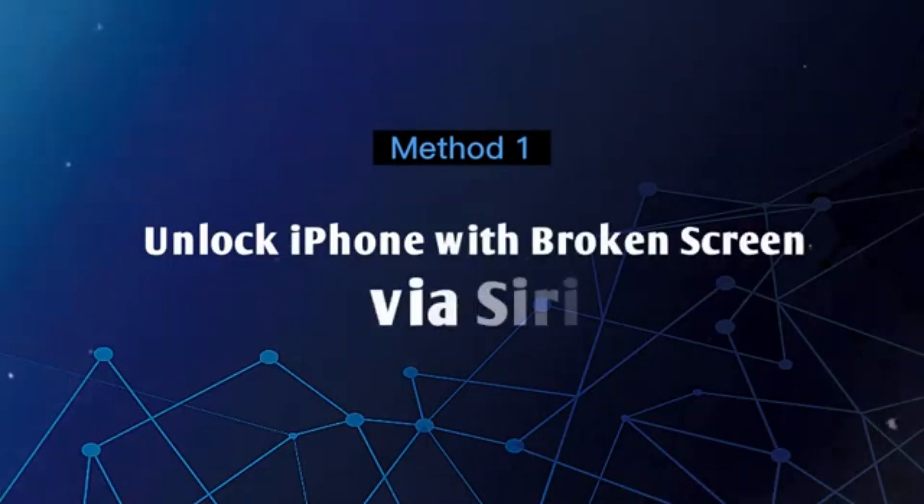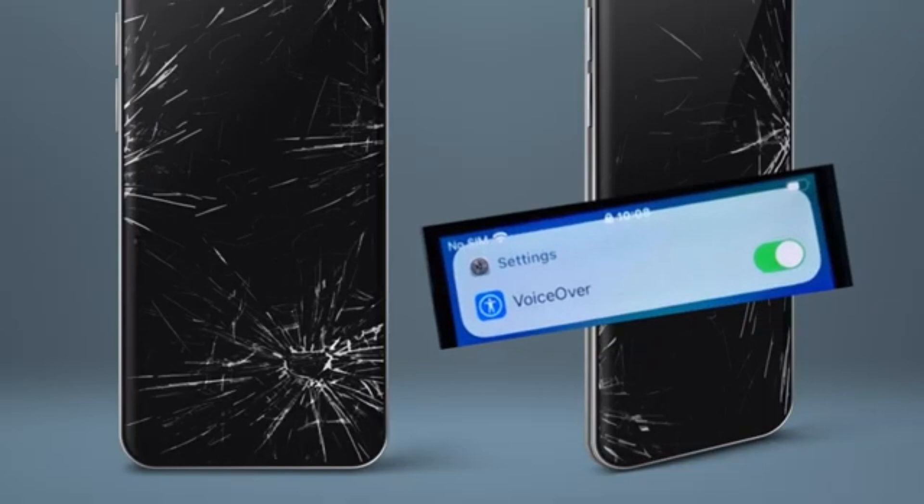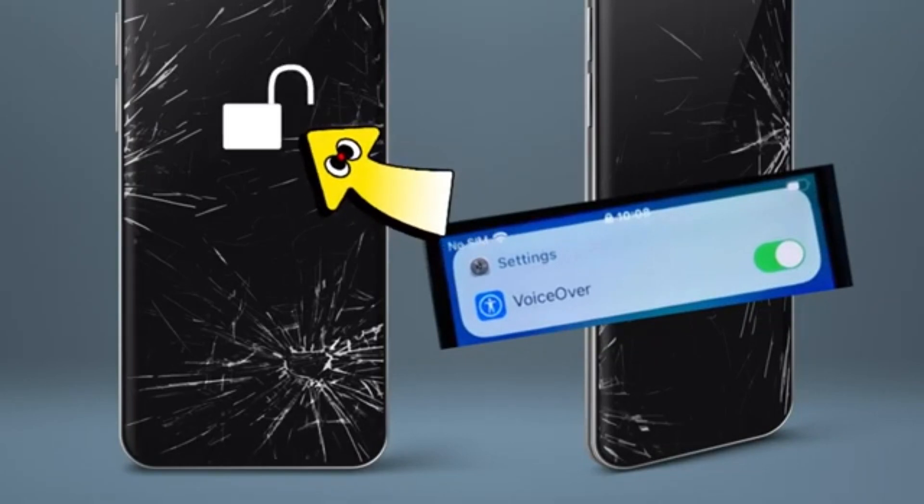Method 1: Unlock iPhone with broken screen via Siri. You can use Siri to turn on the VoiceOver feature to control your iPhone without touching the screen, thereby unlocking the iPhone.